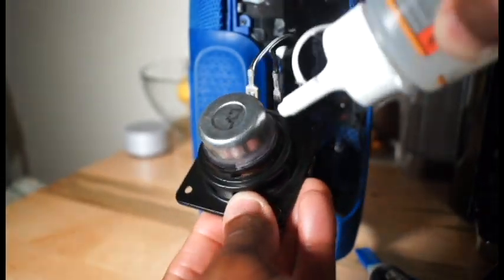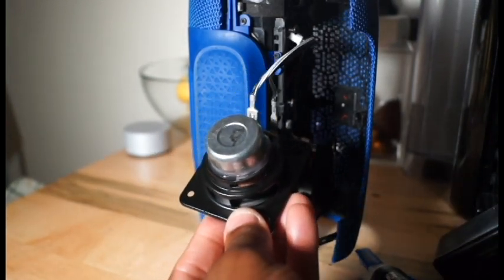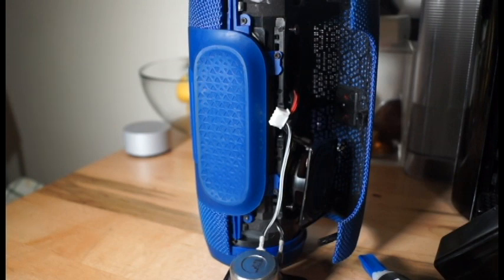Due to time, the glue just wore out around the edge. I used clear Gorilla Glue around it, then used a clamp and a ruler to hold it down and let it sit overnight. After that, it's back to working perfectly.